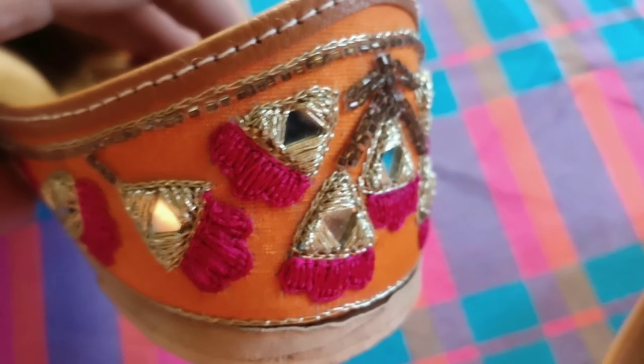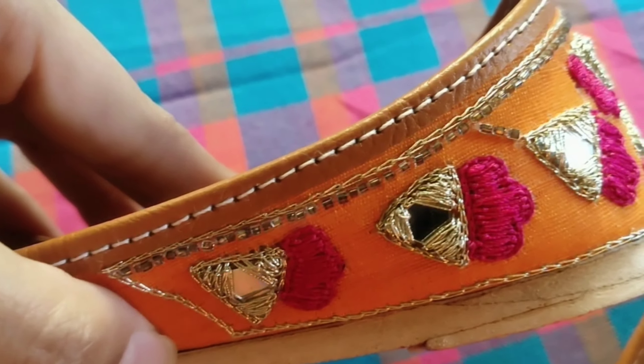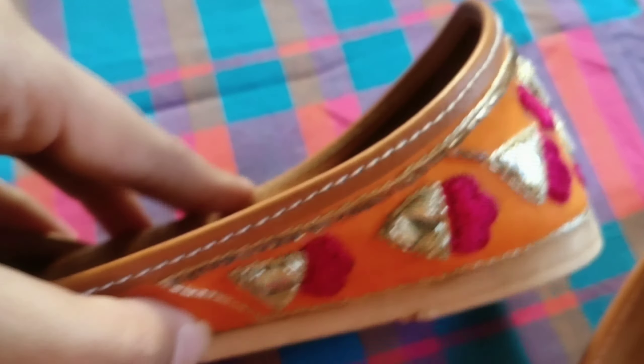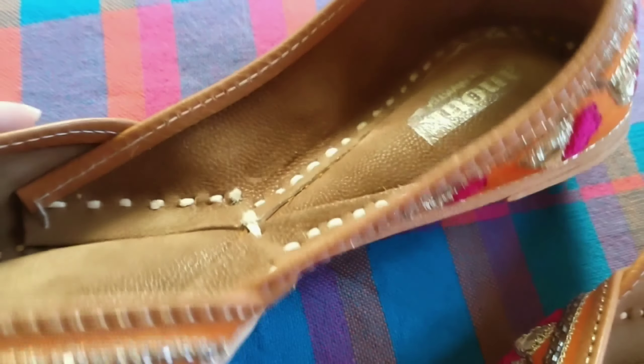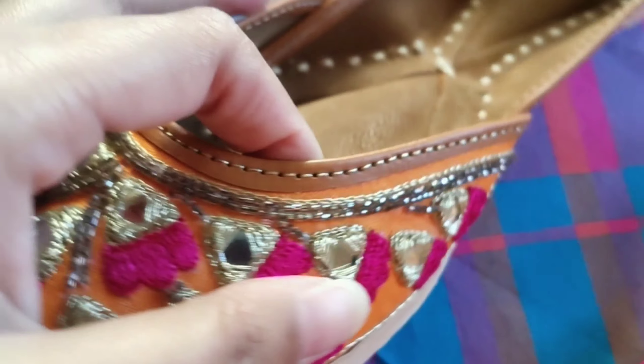On the back side you can see the Anook brand. You can see how good and fine the work is — there is no loose thread anywhere from the outside. The detailing is very good overall.